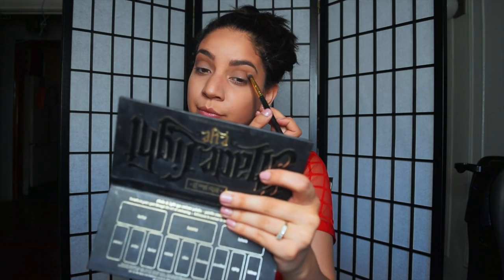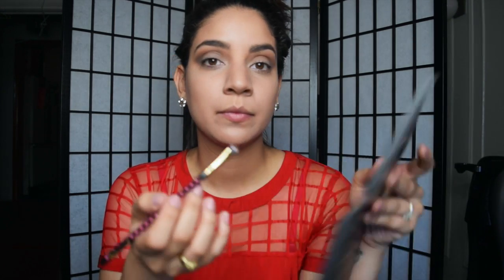I'm taking my active blending brush and blending everything together. Then I'm taking the color Luscious and blending that into my crease. That will go on the bottom of the eyelid as well. I'm applying another color in the center of the eye to brighten it up a little, then dipping this color and applying it underneath my eye.